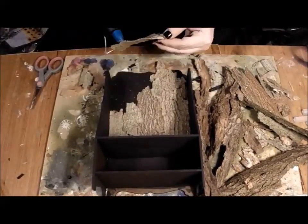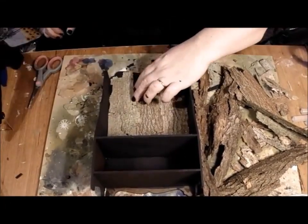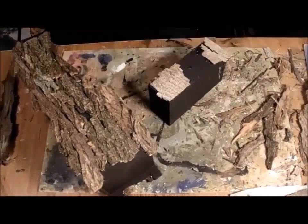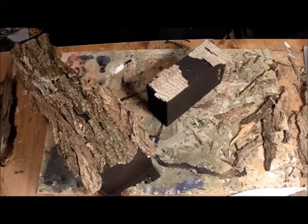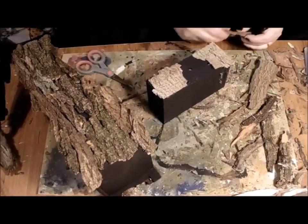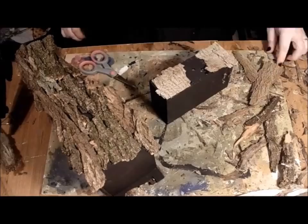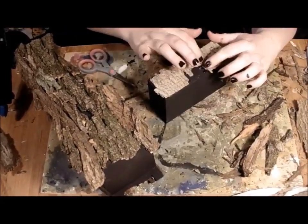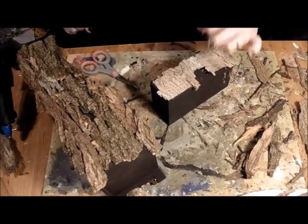Applying bark is like putting together a jigsaw puzzle where the pieces only kind of fit. I apply it so that the grain of each piece flows in the same direction. I carefully apply bark to the front of the little drawer too, ensuring that it's still functional.